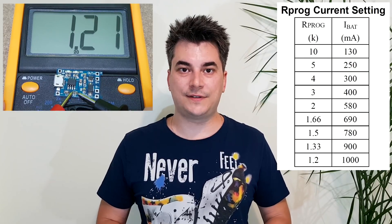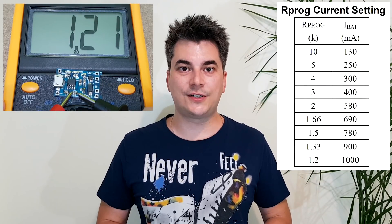This TP4056 charging module is very popular — it's used to charge lithium cells with 1 amp. It also has a programmable resistor; if you change it with a higher value resistor, it will decrease the charging current.